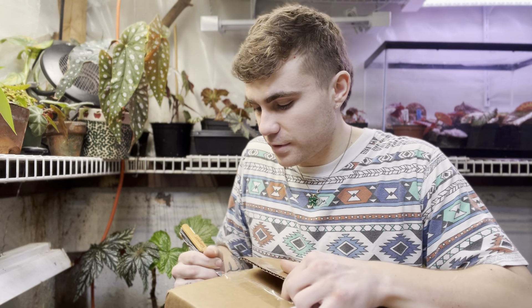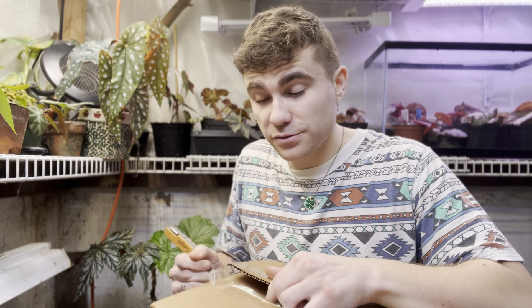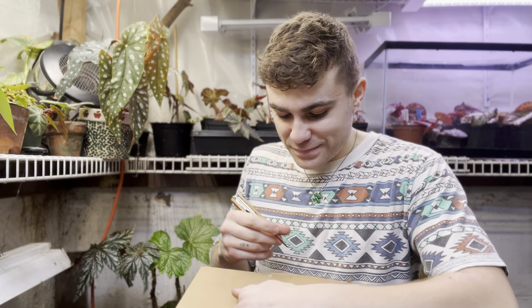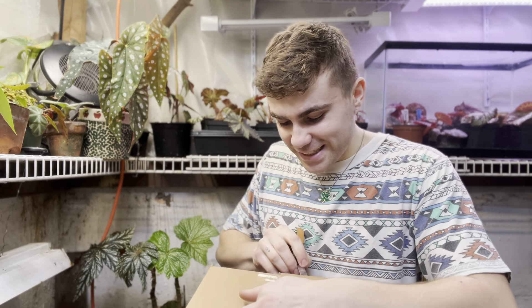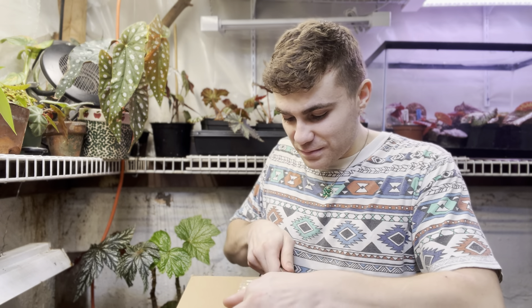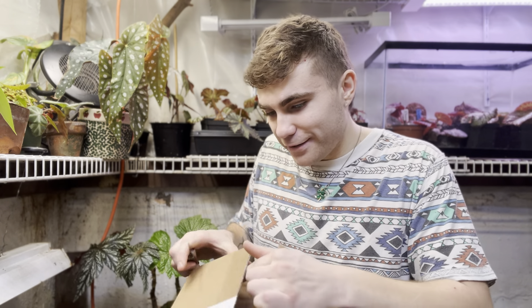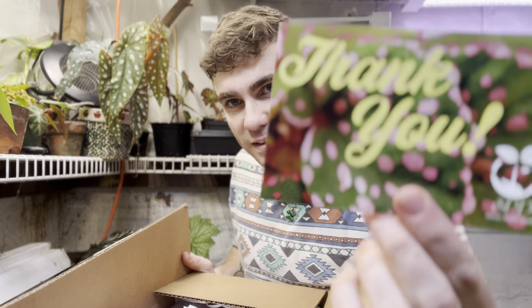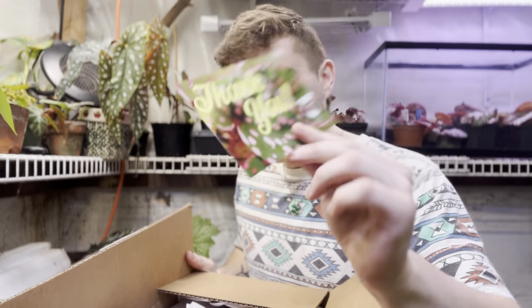So if you guys have seen these plants before, you kind of know what to expect. Really interesting foliage — as the name suggests, the crinkle leaf. They're not seen too much, which is why they make kind of like a holy grail for Begonias. Yeah, there's a little nice thank you card from SPG.